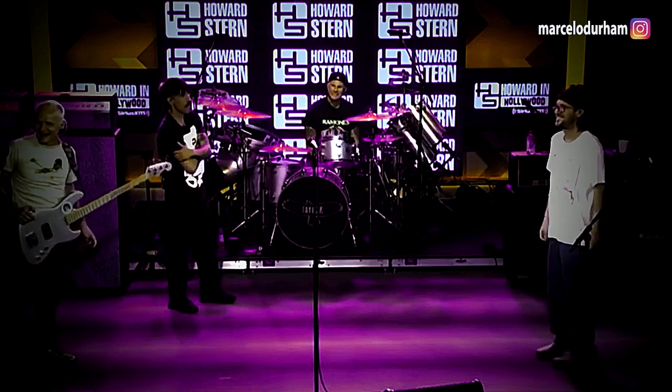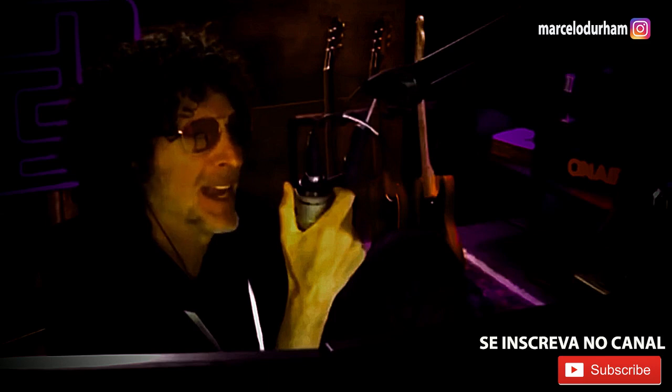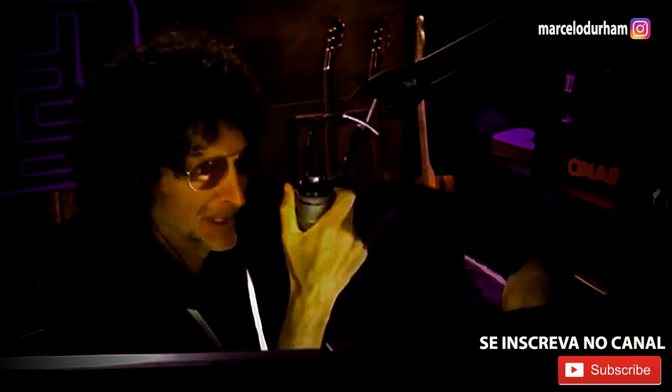Oh, shit. That's why I love when you guys did "Fire" at Woodstock. I really did. I thought that that was a great cover. I really loved it.